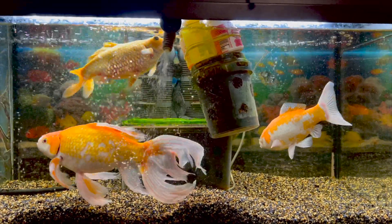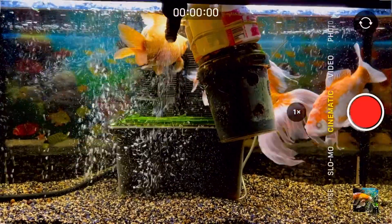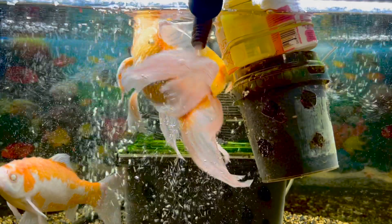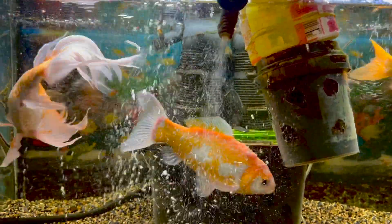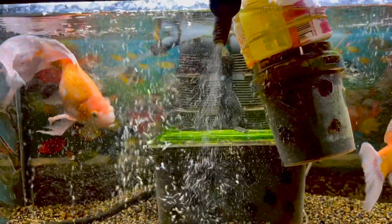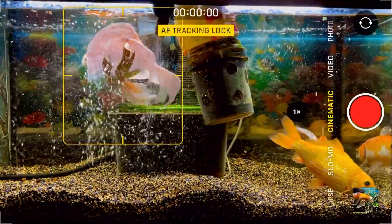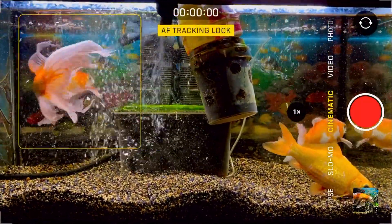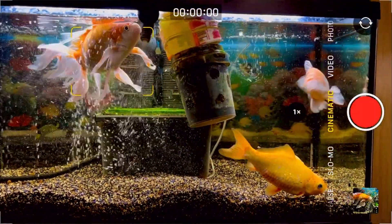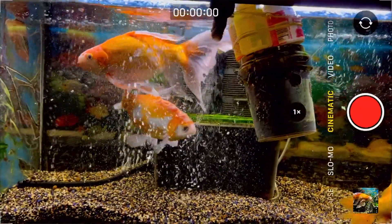And now I'm going to try to use the cinematic mode. So this is the cinematic mode. I want to click to focus the subject — for example, like that. It's always following the subject; when you click the subject, the focus is always following everywhere, wherever they go.